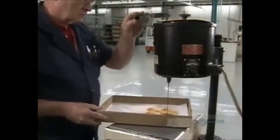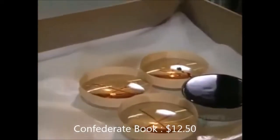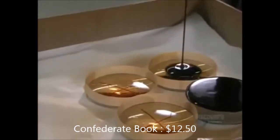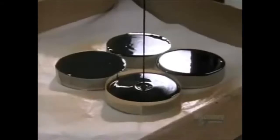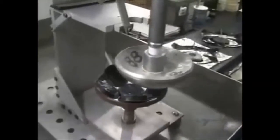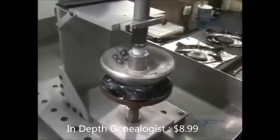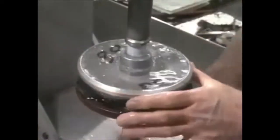This tar-like substance is called pitch. The edges of the lenses have been built up with tape to contain the pitch, and they completely coat the underside of each lens with it. Several pitch-covered lenses are now placed in a metal shell. A worker picks up a hot aluminum dome called a blocking body and presses it onto the pitch-covered lenses, causing the pitch to melt onto it. Dousing it with water causes the pitch to harden, sealing the lenses to the blocking body.